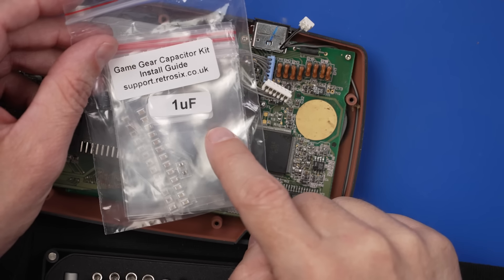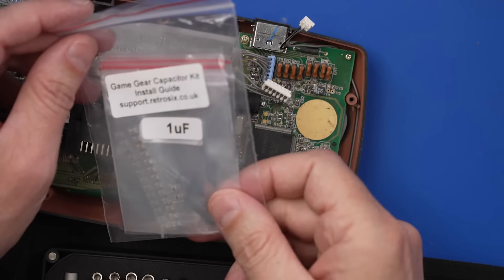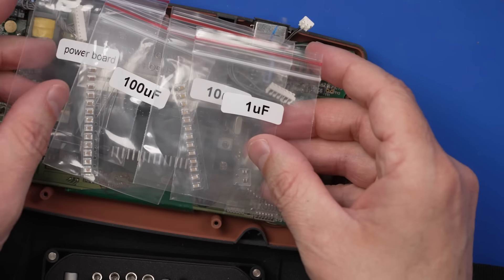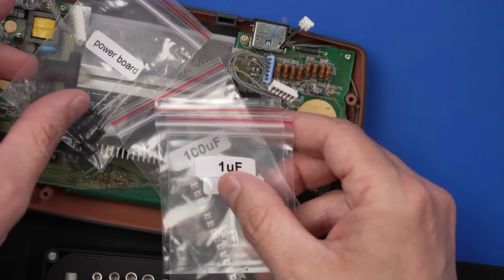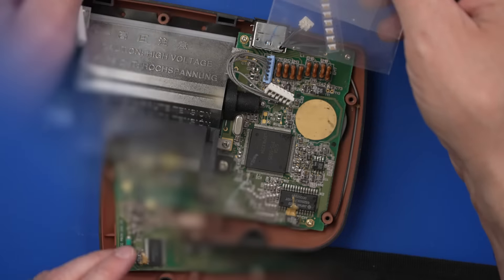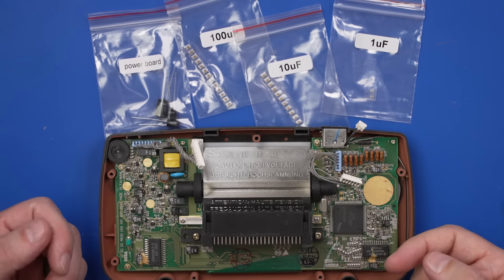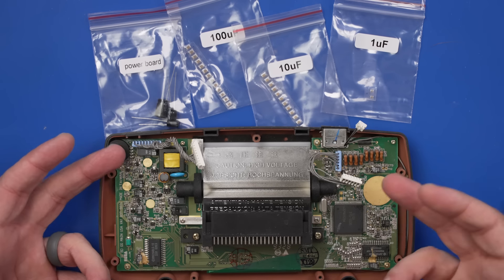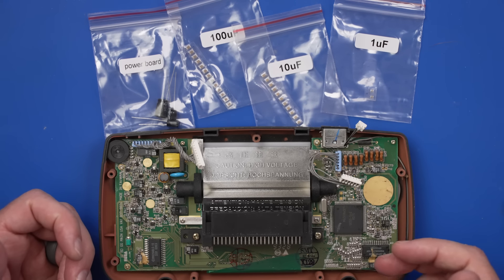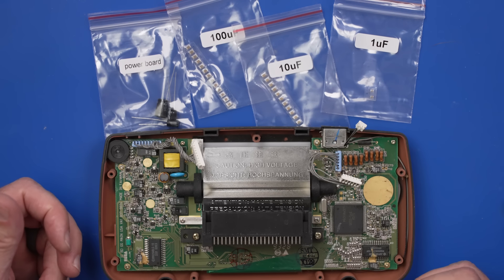I got this capacitor kit from Handheld Legends — it looks like it's from Retro6. They also have a guide to help you do this if you're not sure how. We've got 1UF, 10UF, 100UF, and then capacitors for the power board, which is good because we might need those as well. The reason I'm just replacing all these capacitors is because there's such a known problem on these Game Gears — no point in doing diagnostic work when we have known bad and leaking capacitors.